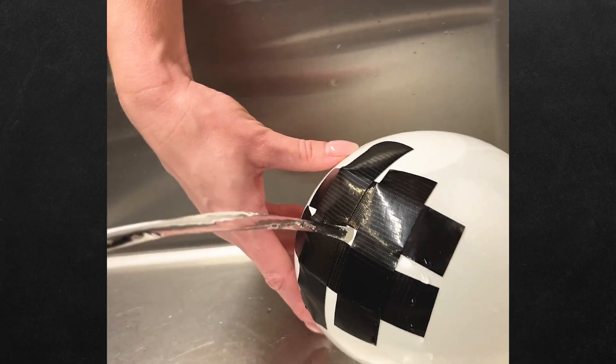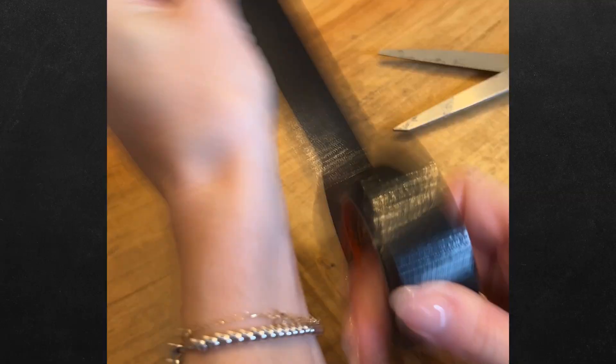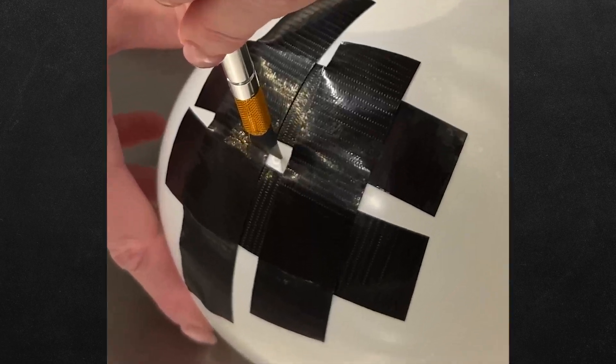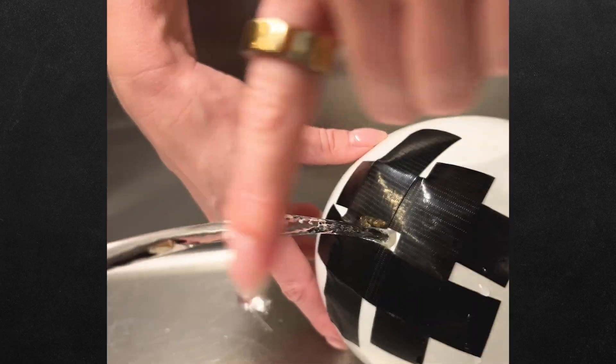Is this water frozen, or is this video fake? We tried the viral frozen water balloon hack, and the balloon exploded. But then on round two, we filled up a balloon with water and taped a square to the balloon. Then we poked a tiny hole in the middle of the square, and now you can see.